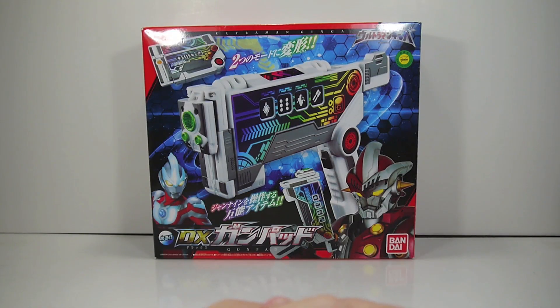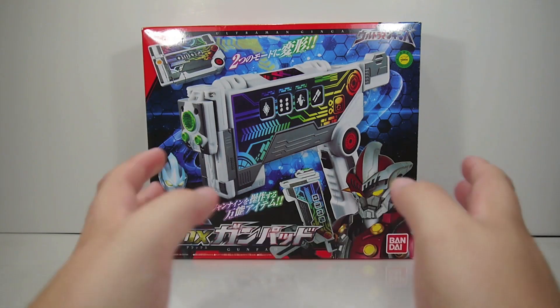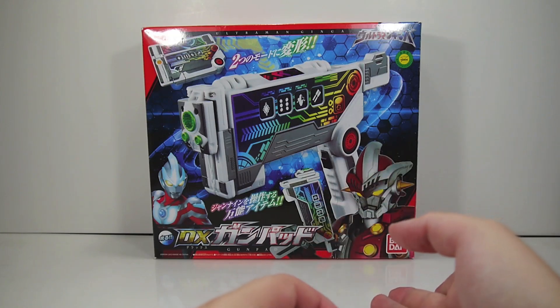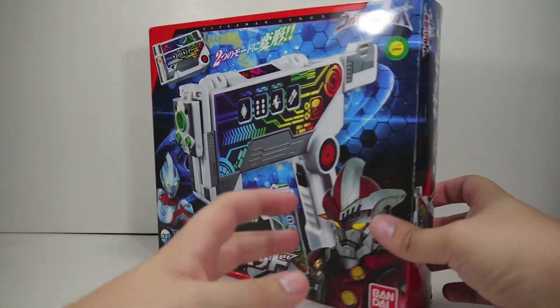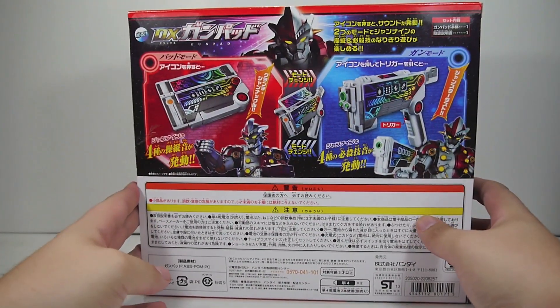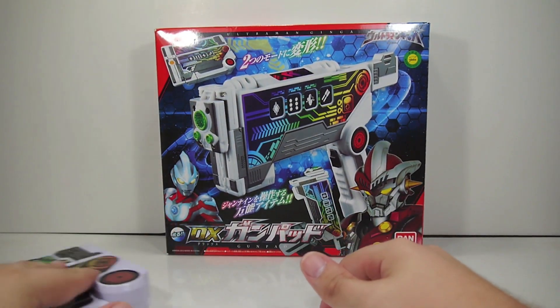Hey YouTube, Shukun Shobi here with a review of the Ultraman Ginga DX Gun Pad. This is basically like an iPad that turns into a gun, used by one of the secondary characters in the show that controls Jean-Nine. It's a pretty neat thing all around — not the coolest of things, but I really dig it because I like tablets and guns.